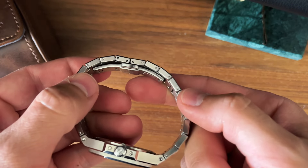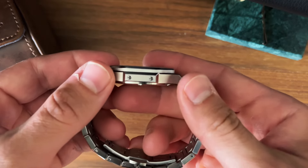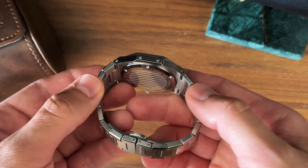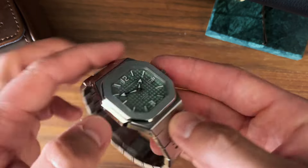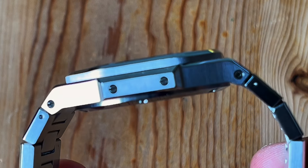Push-button deployment clasp with fairly short links and screw pins. This came to me in the correct size so I haven't sized it myself. There are also some decorative screws on the sides, both on the non-crown side and the crown side.